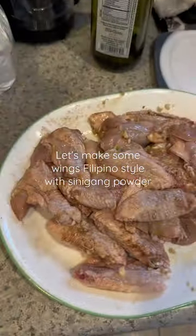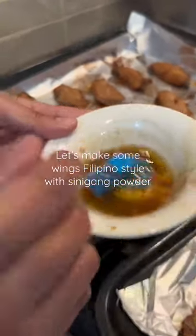I've seen these sinigang wings all over my For You page, so let's try and make them. You can cook your wings like normal and then just add the powder, but I melted butter and added the tamarind or the sinigang mix with the butter so that it would be easier to brush on to the wings.